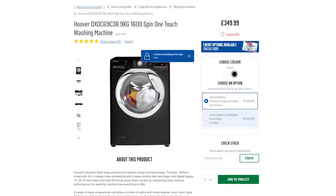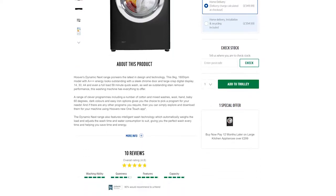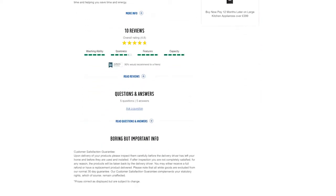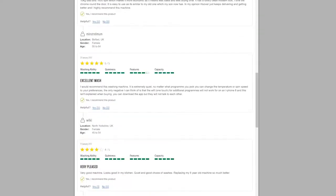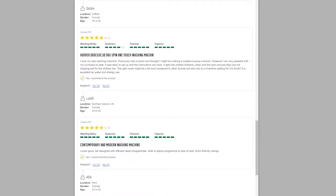Second point: before you receive your washing machine from Argos for home delivery, make sure you are prepared for them to arrive and carry it through to your kitchen or utility room. Ask them to take off the packaging and the polystyrene and take it with them. There may be a possibility that a dent has occurred while on delivery — literally, it's damaged.